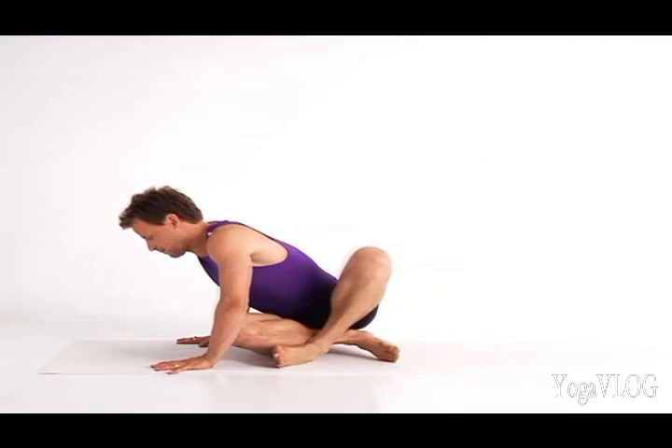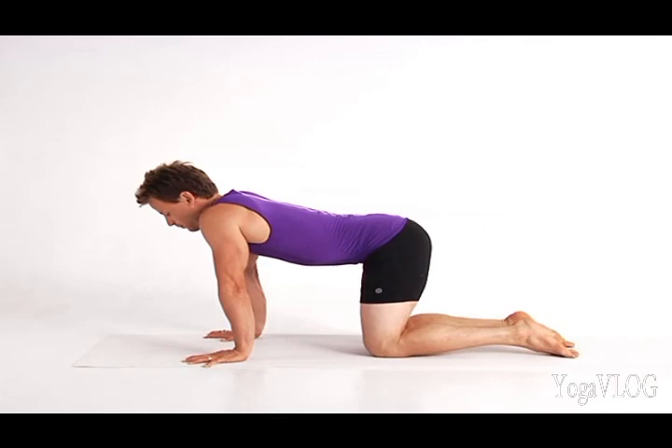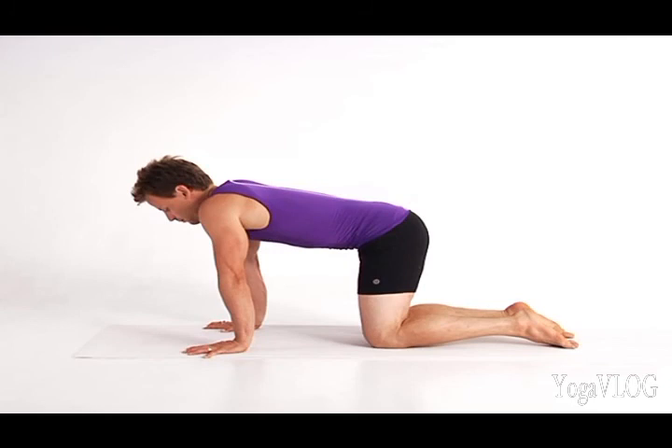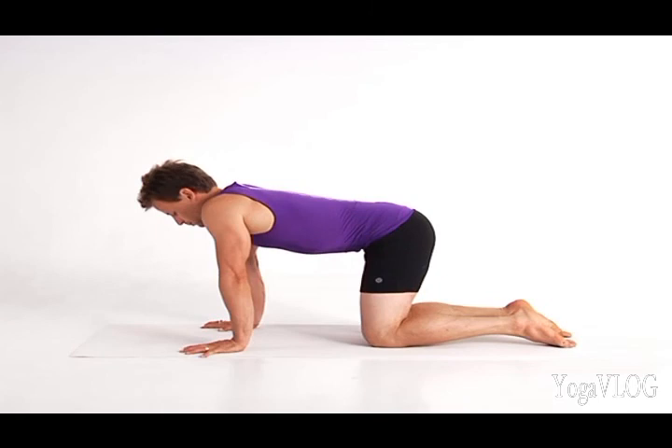Come to all fours for Cat-Cow Pose. Place your hands beneath your shoulders and your knees hip-width apart. Lightly claw your finger pads against the floor to begin to engage your arms. As you exhale, lift your navel to your spine as you curl open your back body. Inhale and melt your heart toward the floor as you reverse the curve in your spine. Exhale and round your spine and let the breath move smoothly.